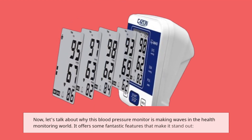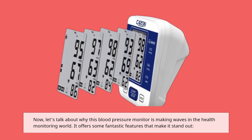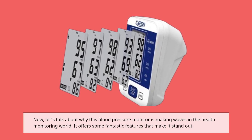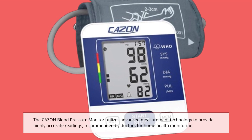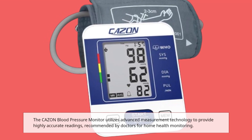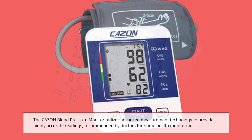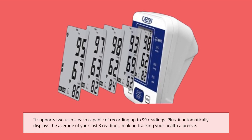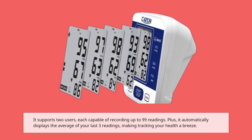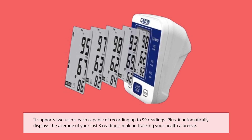Let's talk about why this blood pressure monitor is making waves in the health monitoring world. It offers some fantastic features that make it stand out. The CAZON blood pressure monitor utilizes advanced measurement technology to provide highly accurate readings, recommended by doctors for home health monitoring. It supports two users, each capable of recording up to 99 readings, and it automatically displays the average of your last three readings, making tracking your health a breeze.